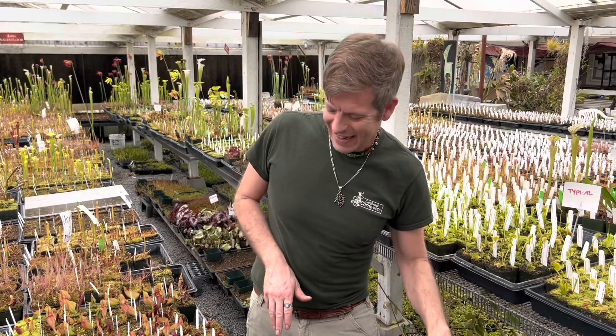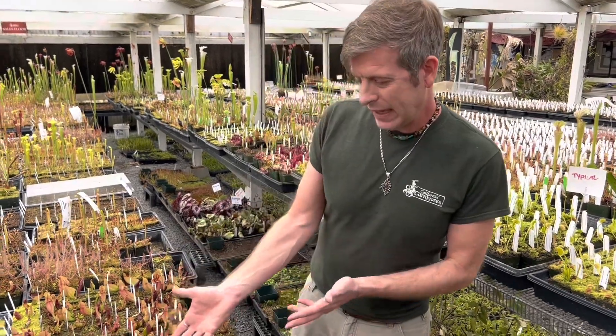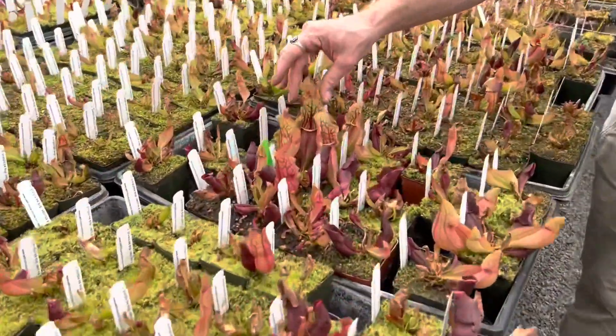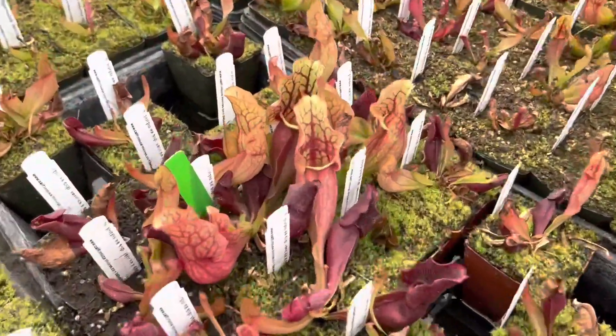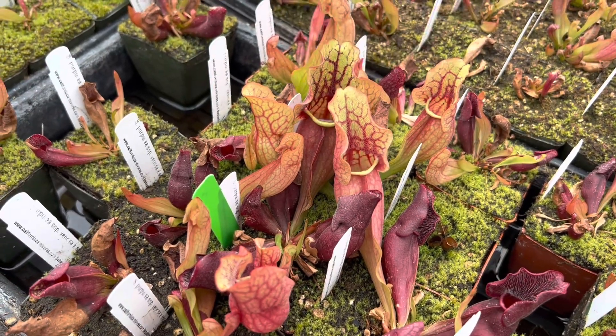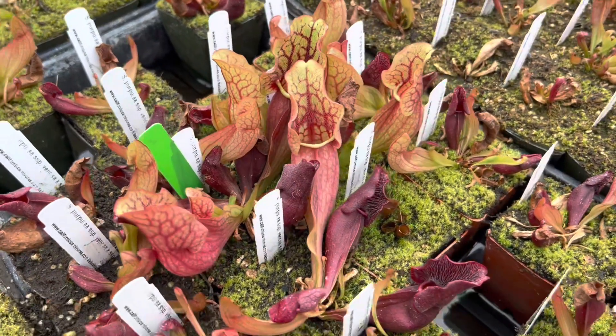That's a mouthful! And then they crossed that with Herp Montana, which is technically subspecies Venosa variety Montana. I've actually never seen those two crossed together but they've made really handsome plants. Venosa has a more open, rougher color, but Montana is very elongated and pointed and usually somewhat closed — and you can see they've really got the best of both worlds in them.